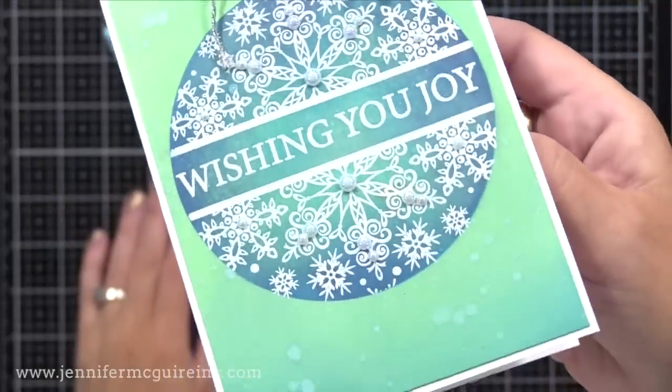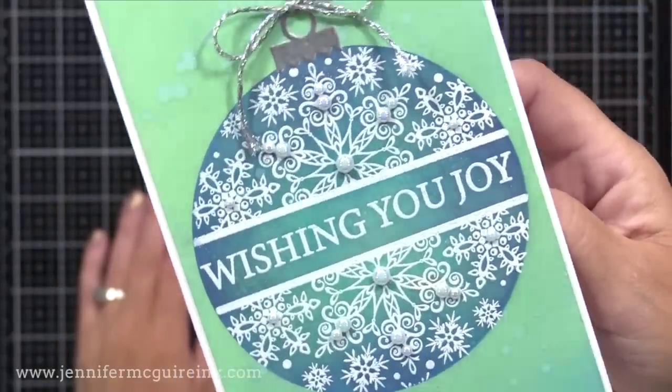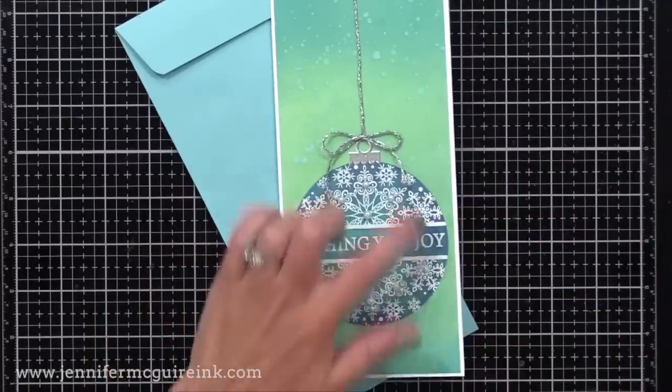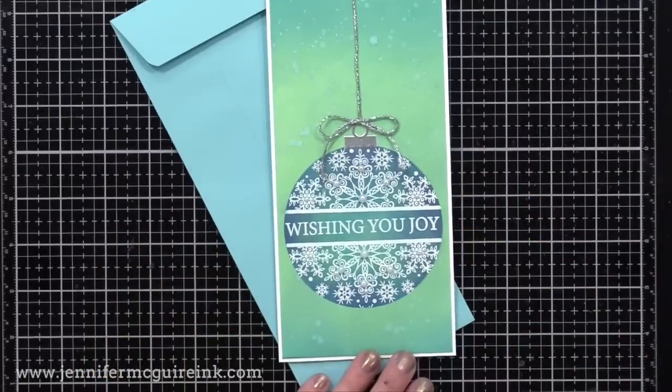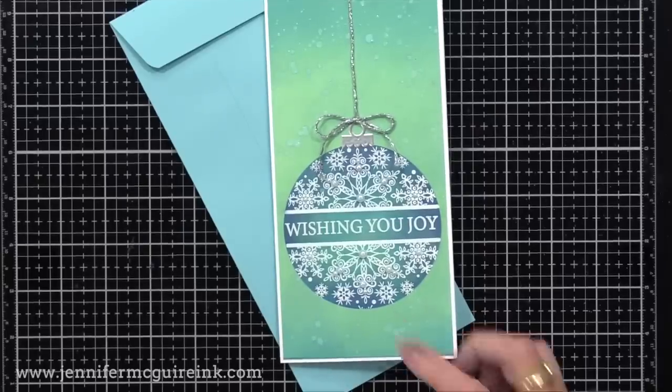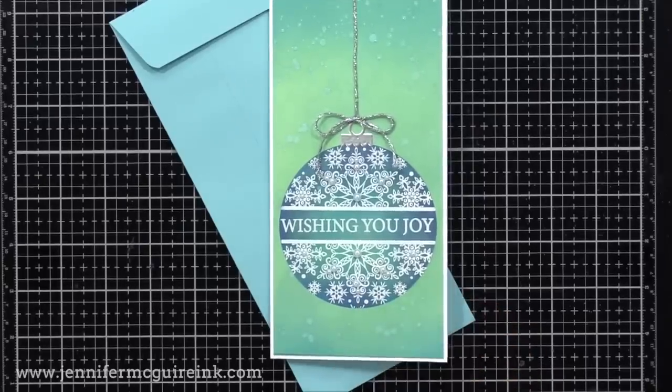By the way, for these cards I use a slimline envelope, and you can get slimline envelopes now in tons of colors like the one you see here over at Simon Says Stamp — I'll link to that below. So now we've had the traditional ornament shape the stamp set offers, a heart, and the round. I think the round might be my favorite.